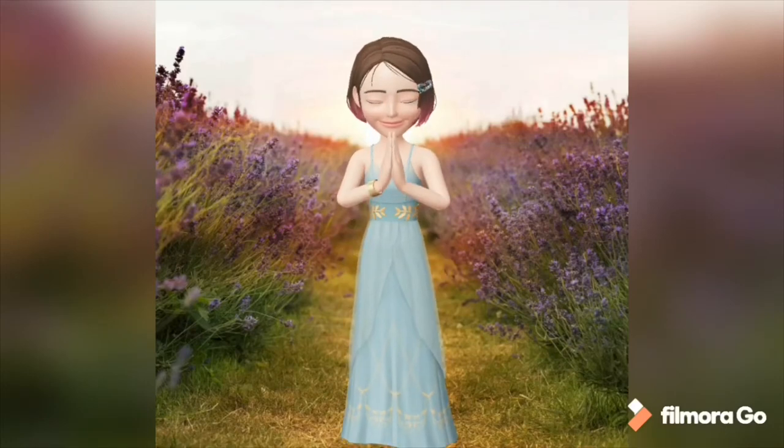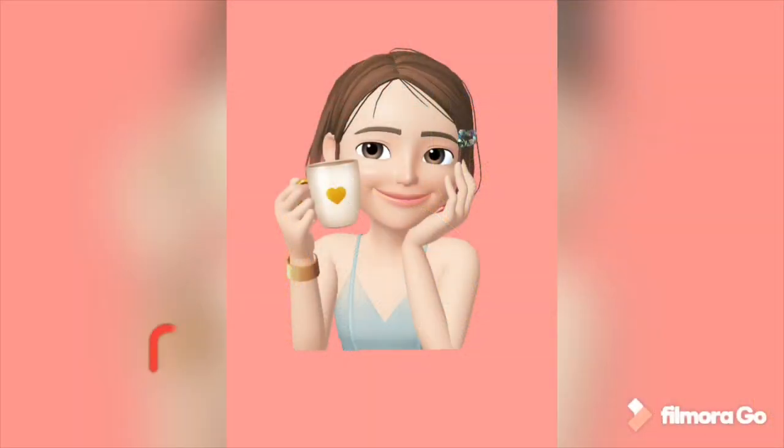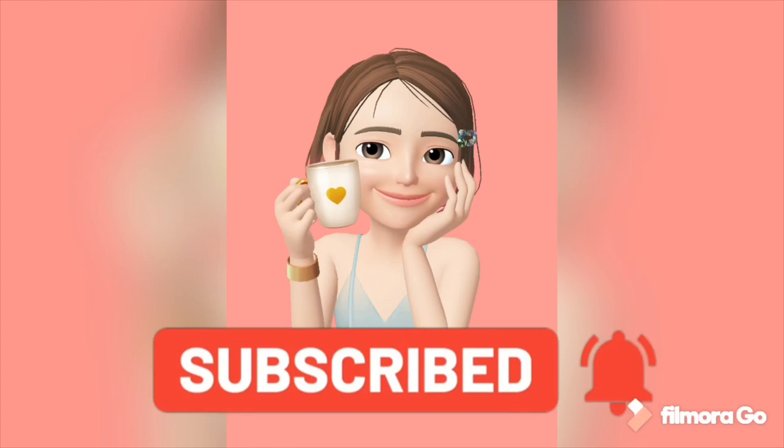Hi friends, welcome to our channel. Please click on the subscribe button and please click on the bell.